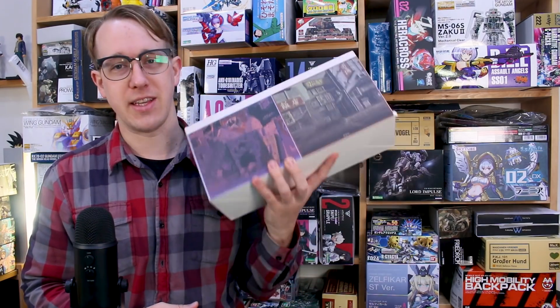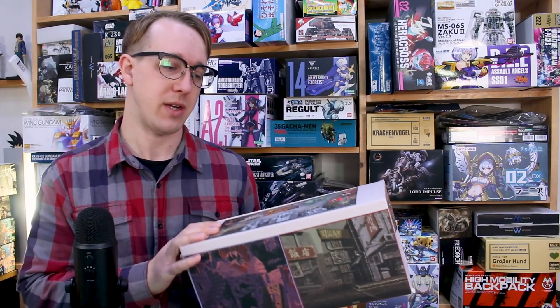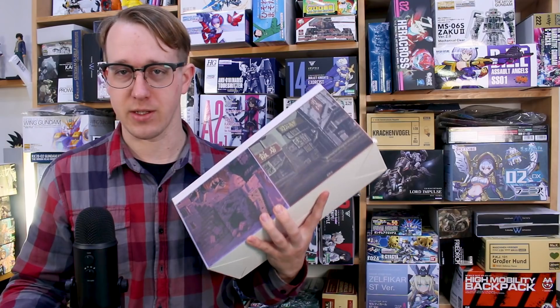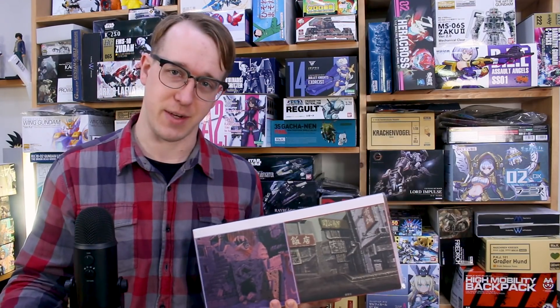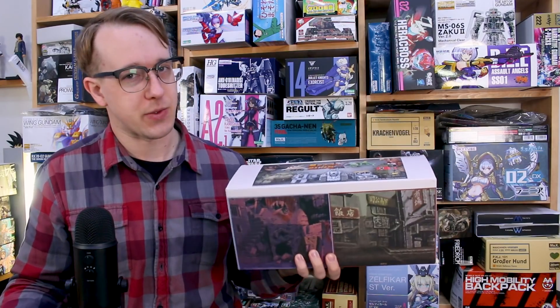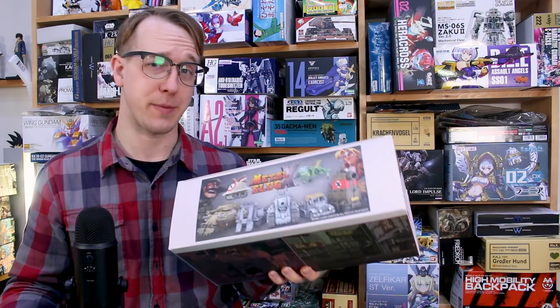Just to let you guys know, we are going to be carrying this at US Gundam Store — the link is down in the video description below. You can use my coupon code Zachurilius10 to save 10% off everything on the site. I've never actually played Metal Slug — it was never something I was really into — but these kits do look pretty interesting, so let's check them out.